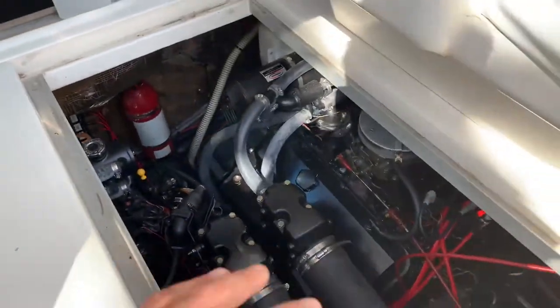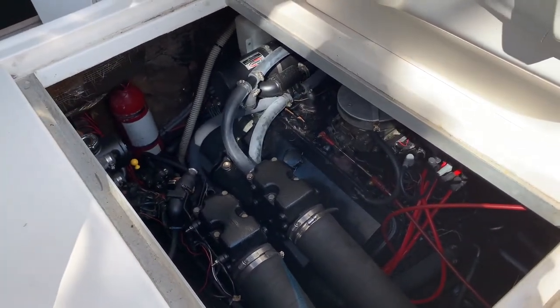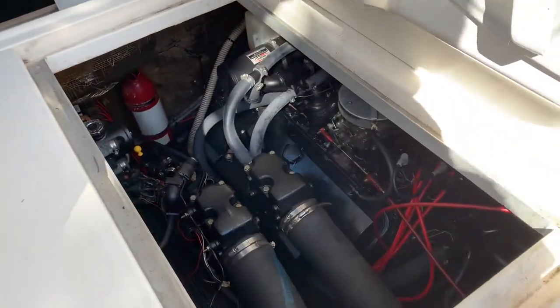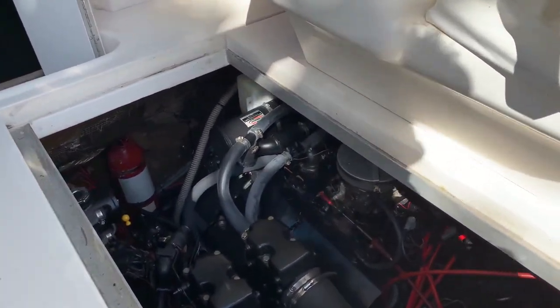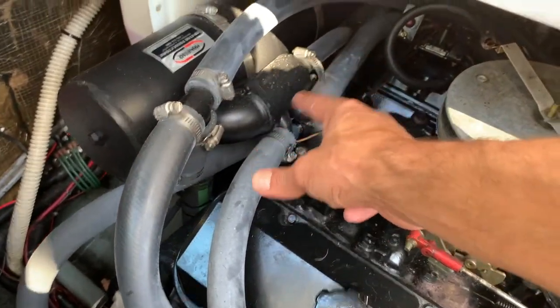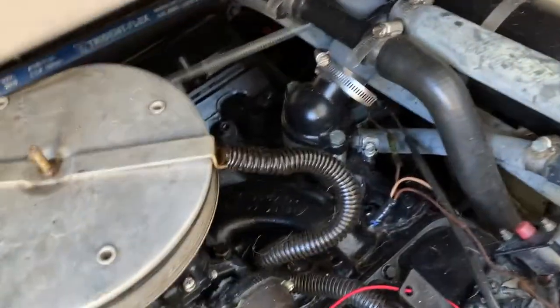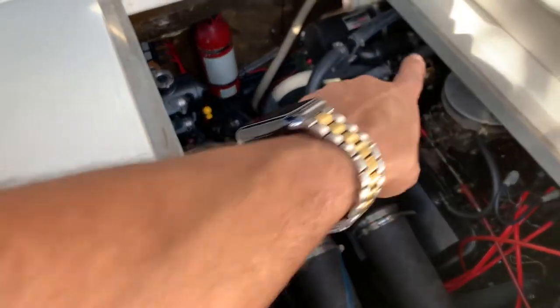Every two to three years — maybe a little longer — you should be doing that cleaning. Other than that, as long as you fresh-rinse every time you use it, you should go fine for years without having to deal with anything. On this setup, my thermostat is actually inside this component here, whereas on the other engine the thermostat is still located over here — so the setup is a little different.